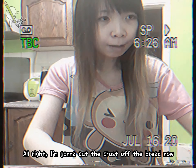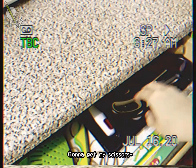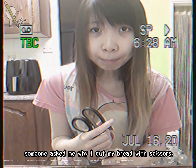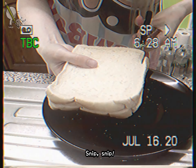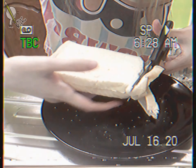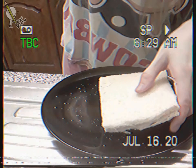I'm going to cut the crust off the board now. Because I don't like crust. I'm going to cut it with my scissors — it's got a blade for a reason. What's wrong with cutting up my scissors? I'm going to cut the crust.